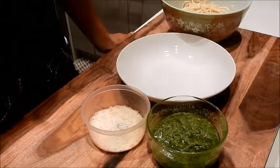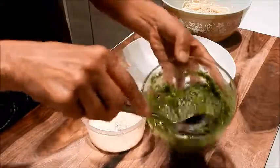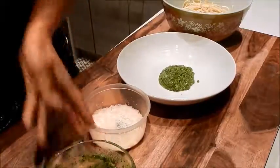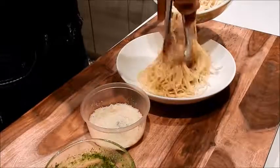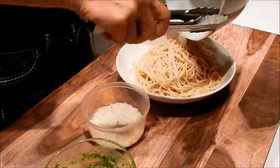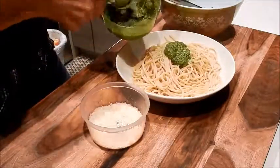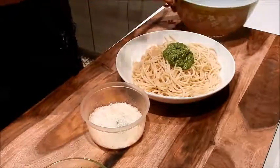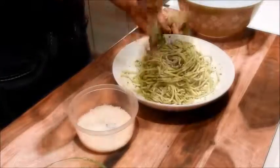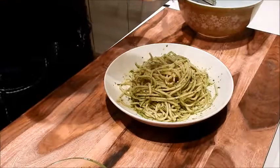Okay, so let's mix up the pasta. You can see the pesto sauce is nice and vibrant green — looks really yummy. I'm going to place a couple spoonfuls at the bottom, add the noodles, add a little pasta water, add another couple spoonfuls, mix it up. And here it is — pesto pasta.